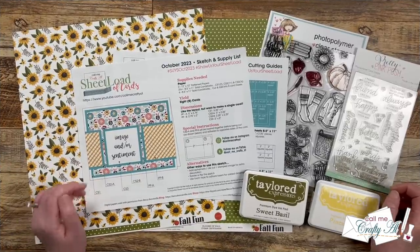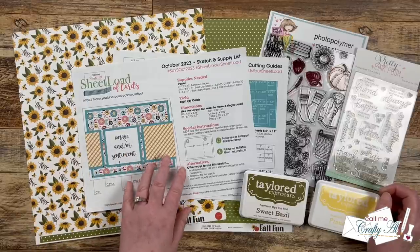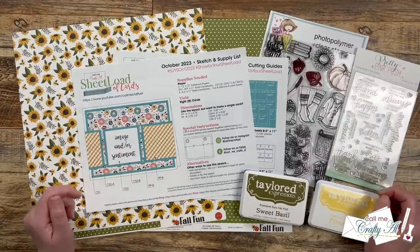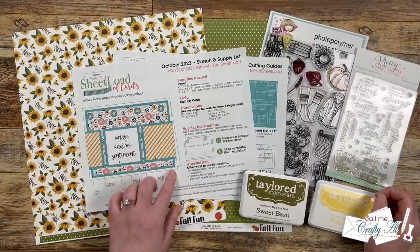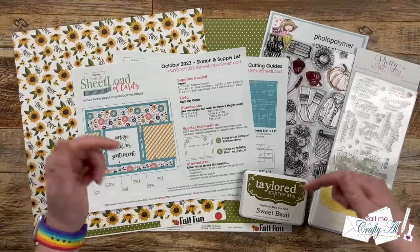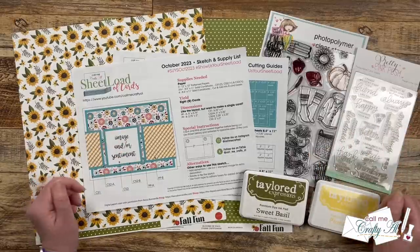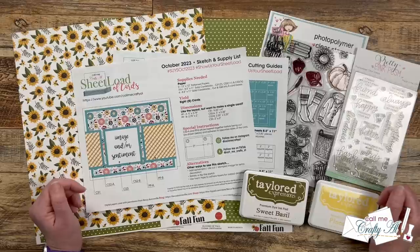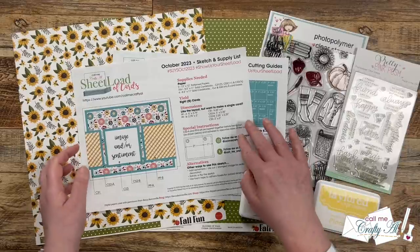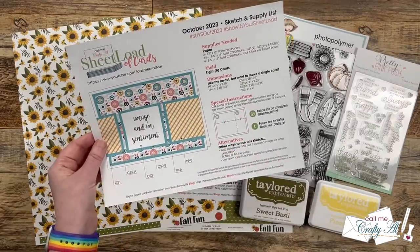Yesterday I shared the brand new Sheet Load of Cards October 2023, and in that debut video I told you how you could download this printable for free if you're a subscriber to my channel. If you want to download it and haven't seen yesterday's video yet, make sure to check out the description box below — it's the link right next to the debut video.